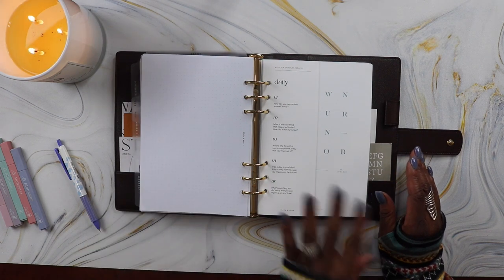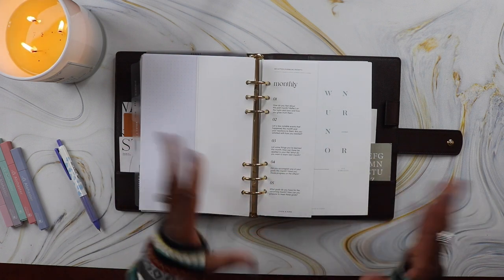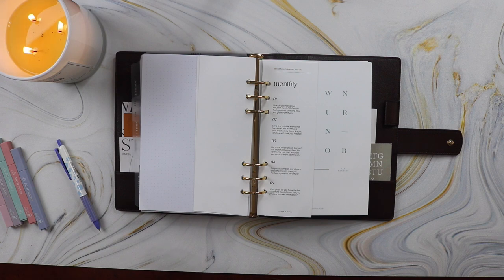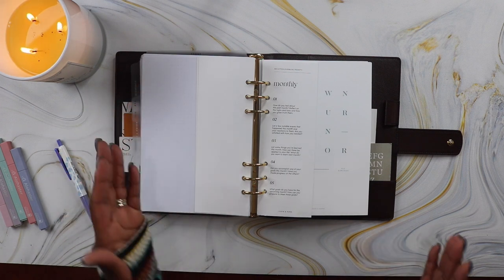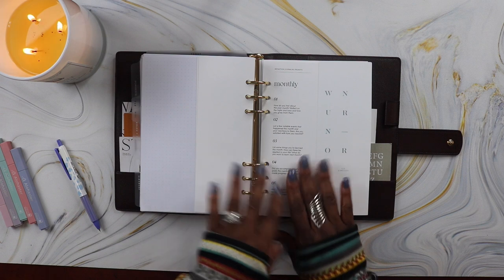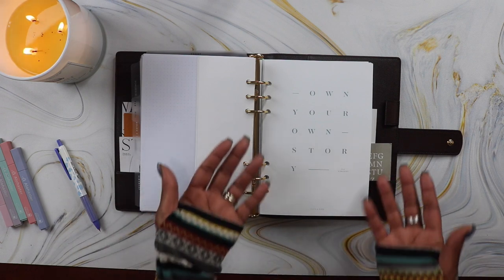After that is my vision board section, followed by my journaling section. I got reflection journaling prompts from Cloth and Paper — daily, weekly, and monthly. I like these because they remind me to journal about things I'm thankful for and how I want to grow, beyond just what's on the forefront of my mind. For example: 'List a few notable events that happened this month and your reaction to them. Are you satisfied with how you reacted? List some things you've learned this month. How can these be applied to your life? What do you want to learn next month?' I have the 'On Your Own Story' dashboard paired with my journaling section — a no-brainer pairing.